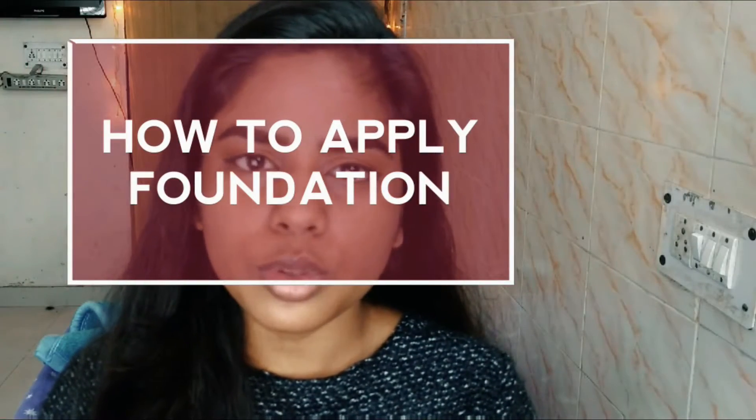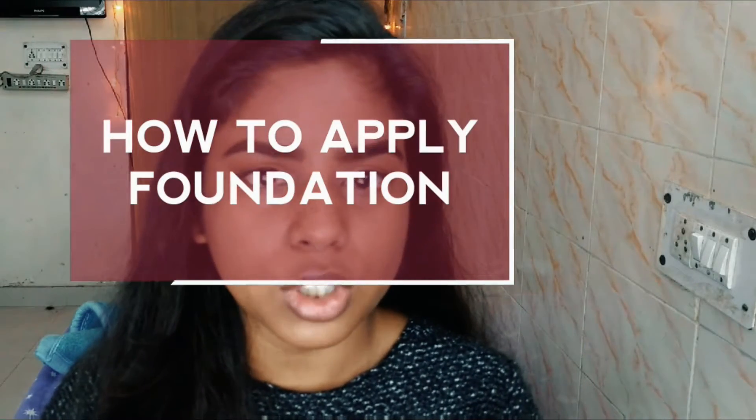Hey guys, so today I'm going to do a video on how to apply foundation and I'm going to show you different ways to apply foundation on your face for that flawless skin.